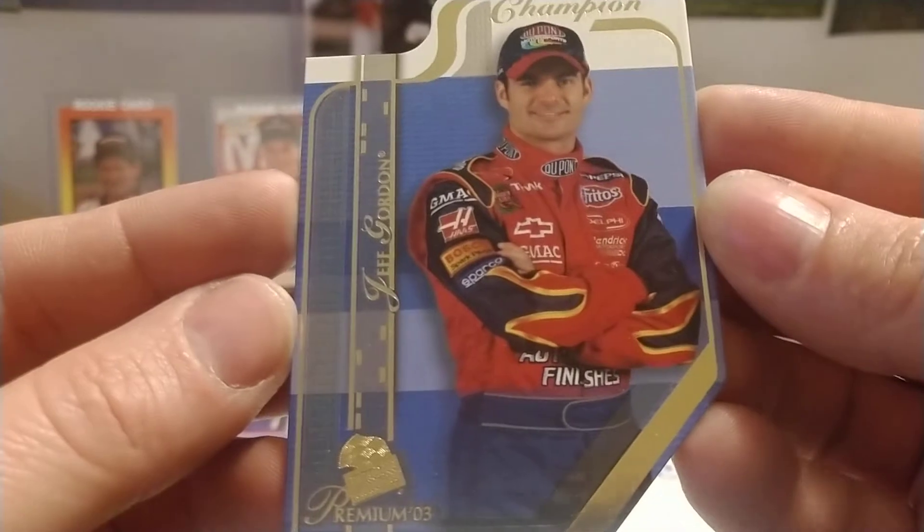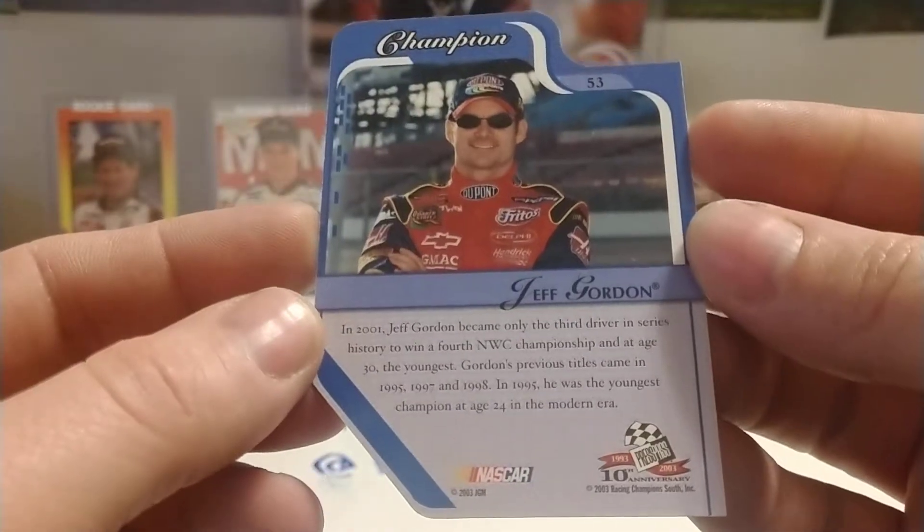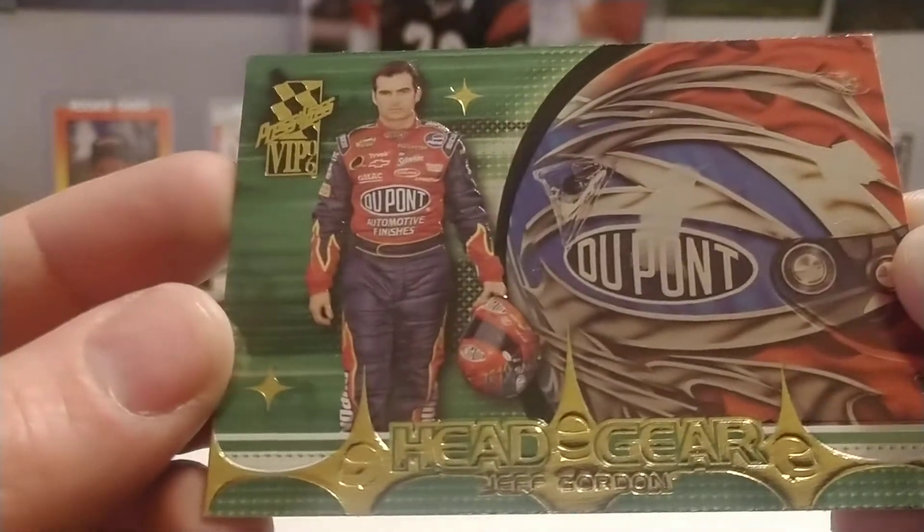Then we have an '03 Premium die-cut — it's just a base set card but it's die-cut. It's the Champion card; they had Champion and then they had Challengers, I believe, that were cut in the opposite direction.